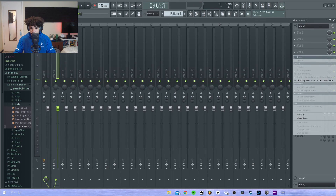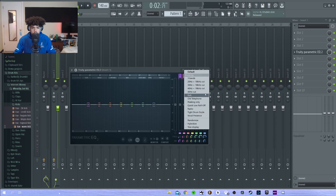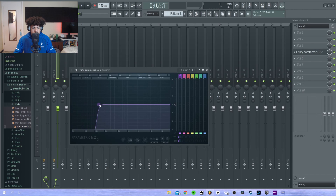I'm also going to EQ this loop and take out some of the lows.